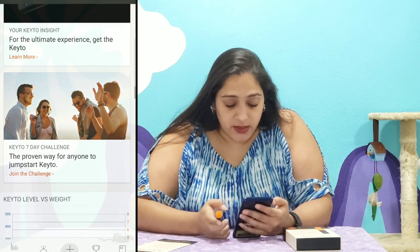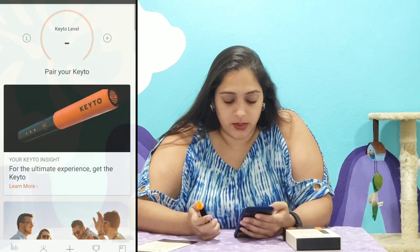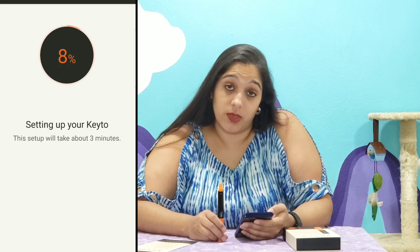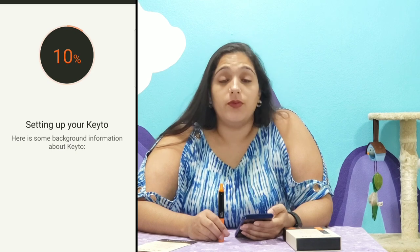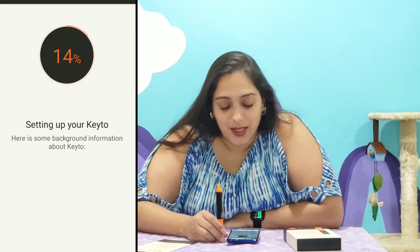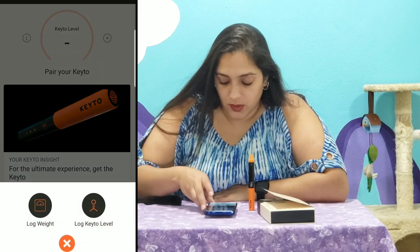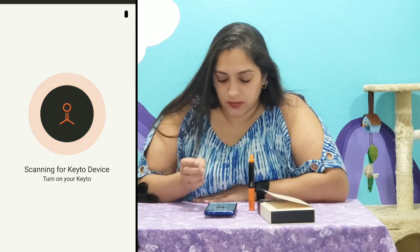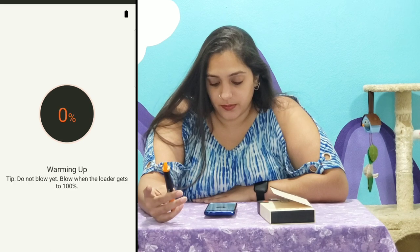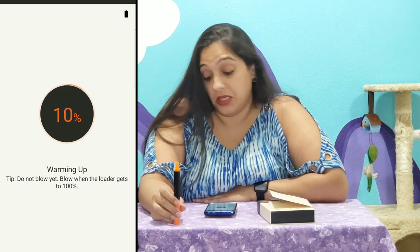So we're going to connect the device. Log keto level. Continue. We're going to pair it. It's going to take about three minutes to set up the device, so hopefully this will go by pretty quickly — at least in this video it will be. My device is set up. I'm going to continue. Log my keto. We've got to turn it on. It's connected now. Do not blow yet. Blow when the reader gets to 100%, and it's at 10 right now.